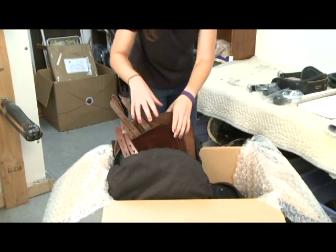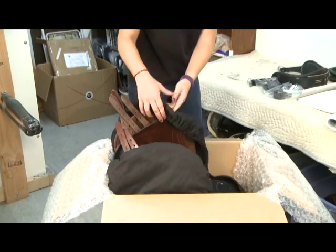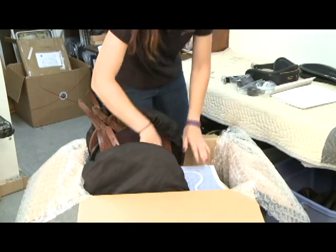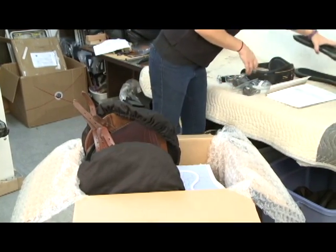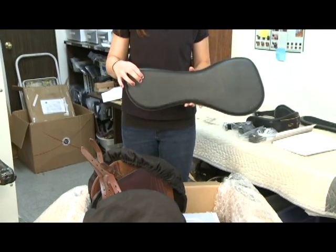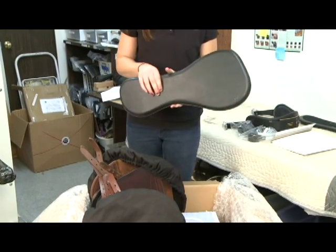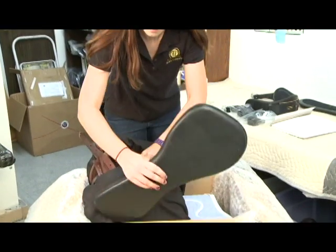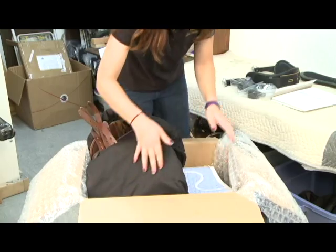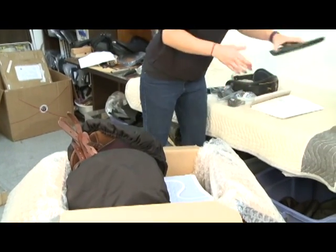You'll be able to fold the saddle pad and put it down the center of the saddle. And then you'll pack your panels. The panels need to be packed very carefully because they have a soft memory foam edge which can be damaged if it has any pressure on it during shipping. So we recommend that you slide the panels down the outside of the box so that the soft edge of the panel is against the firm wall of the box.